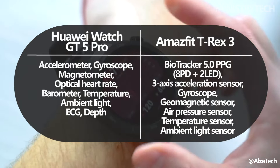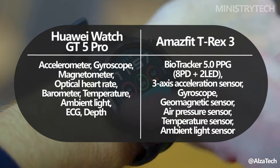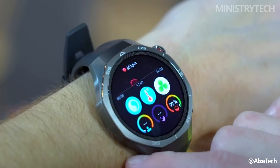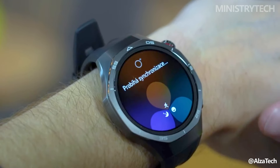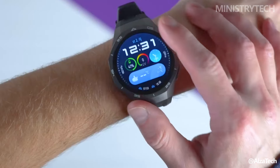The Huawei Watch GT 5 Pro, however, takes health tracking to the next level with more advanced features like electrocardiogram readings, arterial stiffness detection, and a readiness app that helps users gauge their energy levels for the day. For those looking for in-depth health insights, the GT 5 Pro clearly stands out with its superior health monitoring tools.